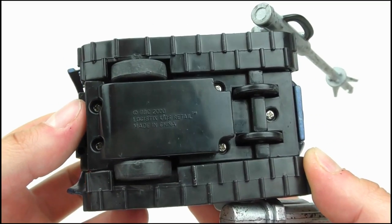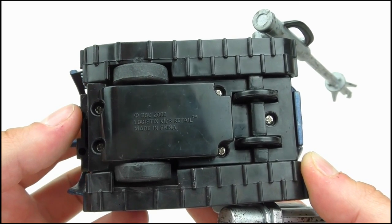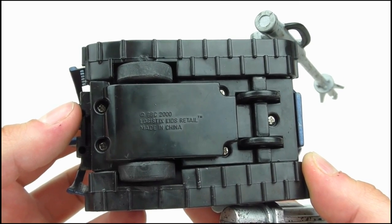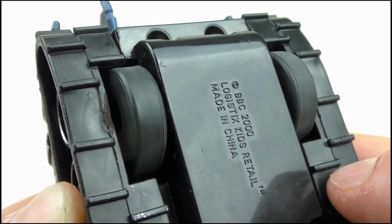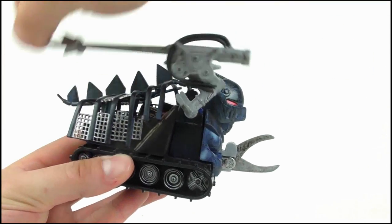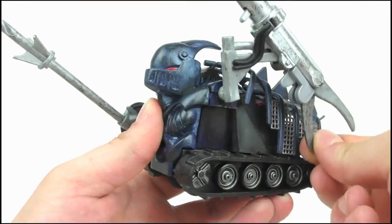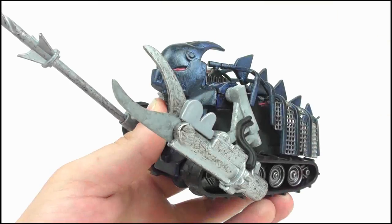Turning to features, Sir Killalot is the only Robot Wars toy to feature a friction motor, so on the underside we get four wheels, as sadly the tracks don't actually move. The front two are just freewheeling, while the back wheels are powered by the friction motor, so rolling the toy forward a couple of times will power up the motor. When you set it down, Killalot travels at a very fast speed, which is inaccurate to the show, but it makes for a fun play option. In addition to this, both of the arms are on ratchet joints, so can move up and down through a wide range of motion and stay in place no matter what angle they've been set to.